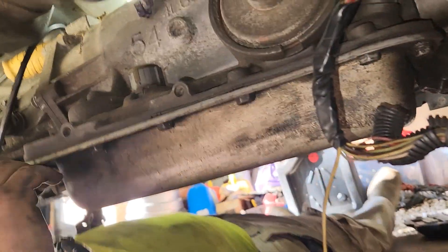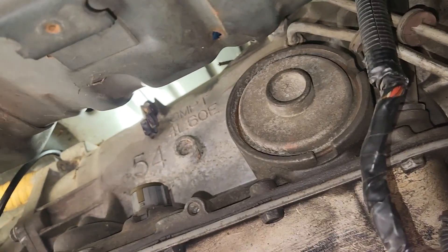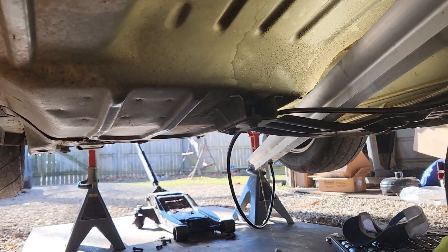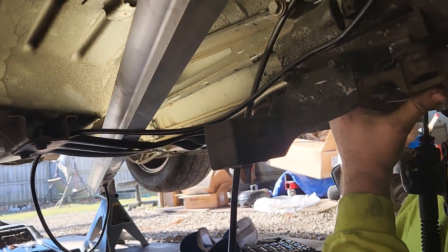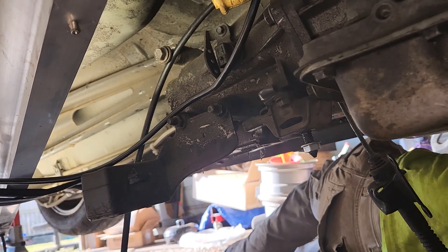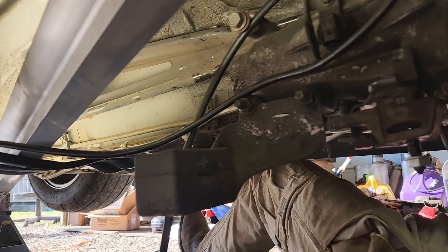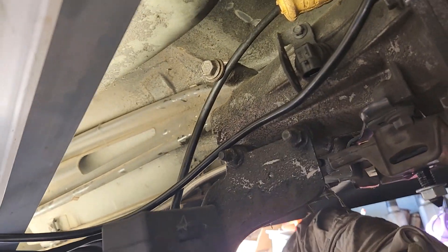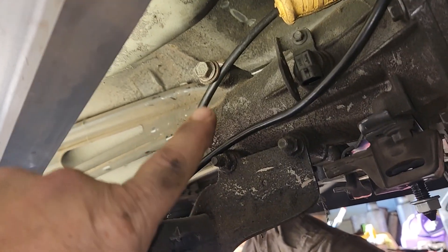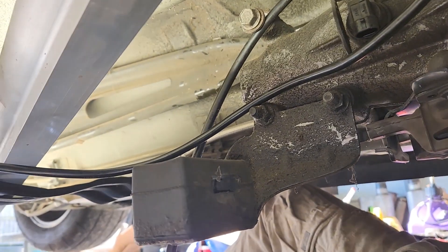I took the transmission lines loose — well, I forgot to get the screwdriver so not yet. First thing we did was take the driveshaft off, then we took the crossmember out — there's just two bolts on each side and one in the middle on the transmission. Once the transmission lowered down, you can see that very top bolt — I can't get my big body in there so Austin has to take that bolt loose. There's a nut on the other side.